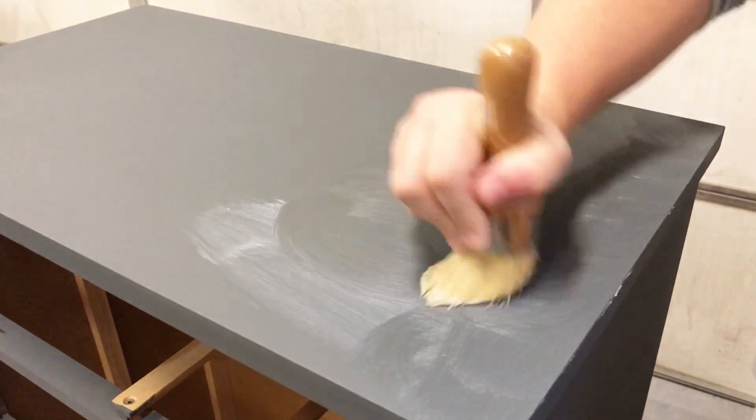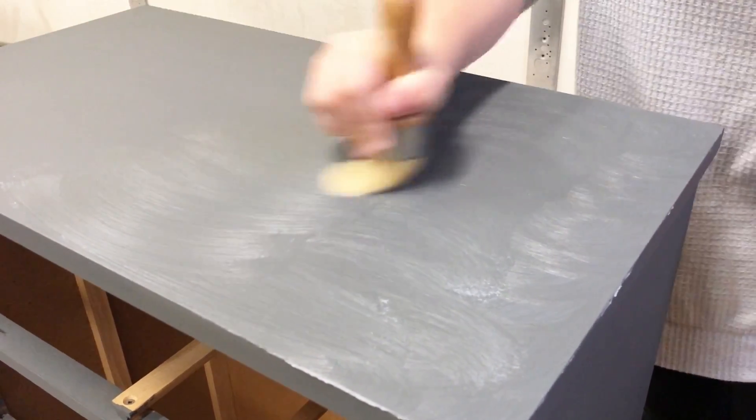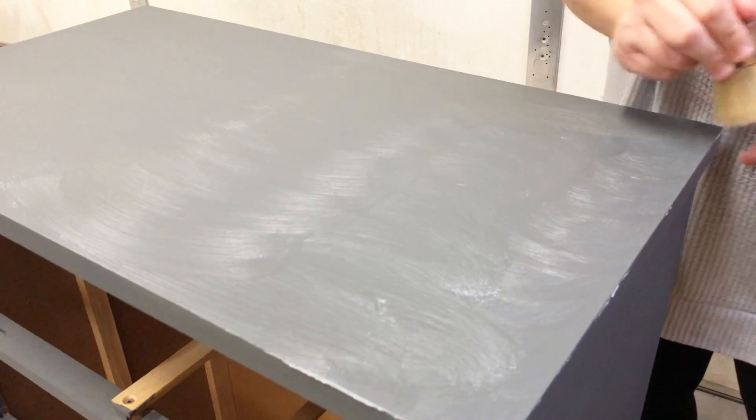This wax is super easy to use. I applied it one section at a time using the House and Canvas wax brush, applying it in small circular motions.